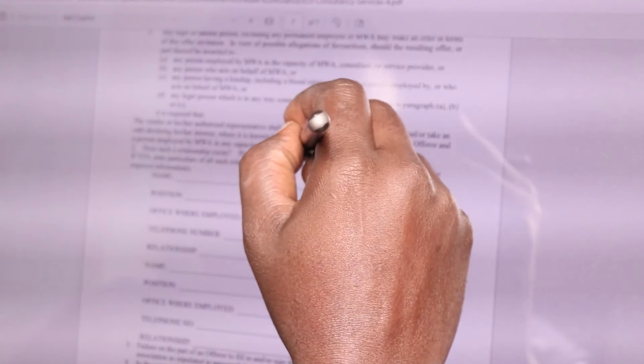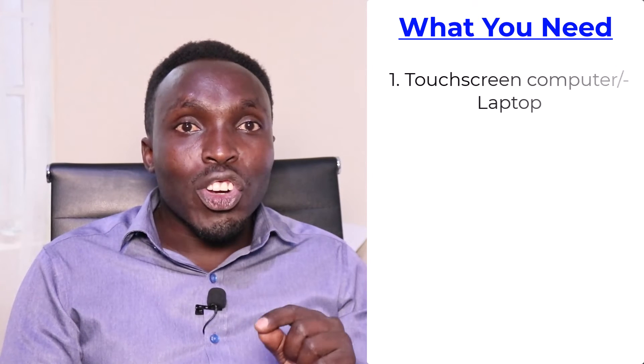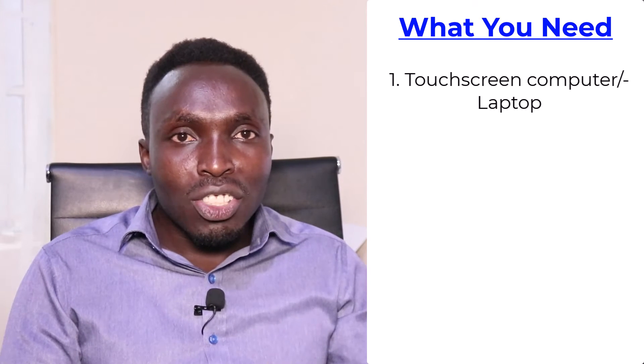I found a way to fill any PDF document directly on my computer using a pen. Before you get started with this video, make sure that your computer is touchscreen and you have a pen that is touch-sensor — like it senses the touch of the screen. With that said, if you have the tool, you can get started filling any document or PDF file directly on your browser.